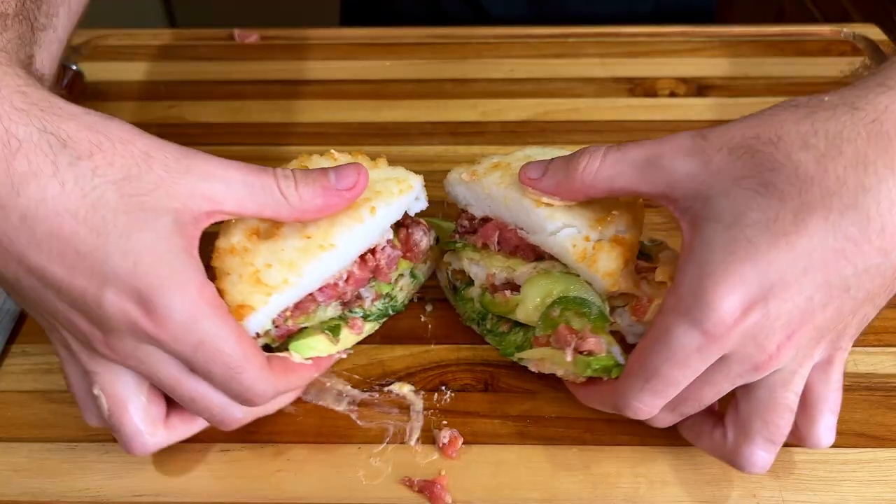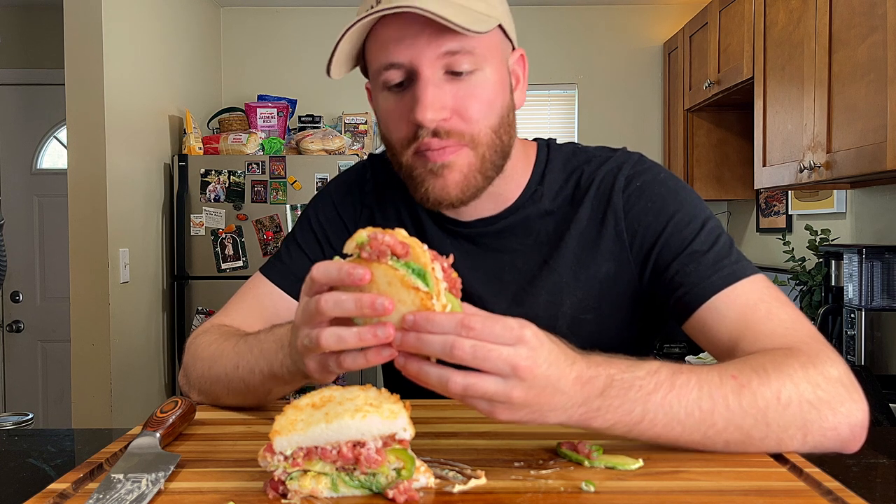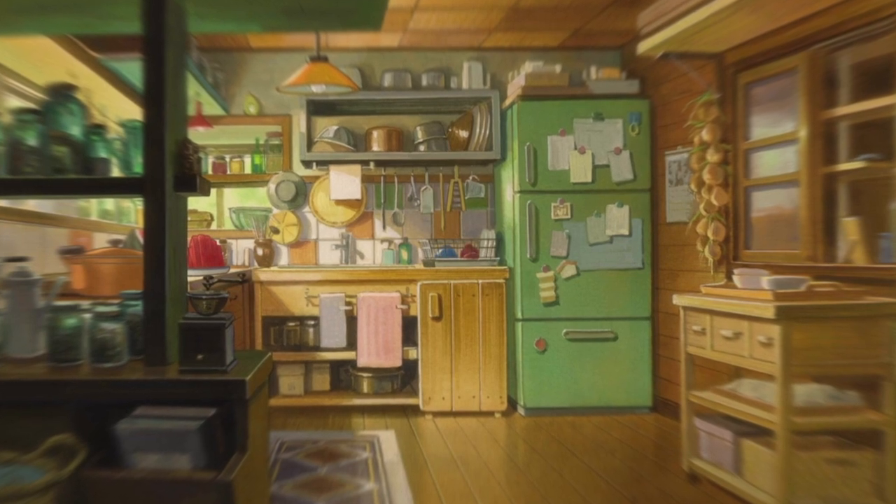I think we stayed true to the Big Mac vision. Let's cut it down the middle and see how it turned out. Definitely not perfect, but a lot easier to eat. It's going to get a little messy but bon appétit. It's actually unreal. Thanks for watching friends — come back for more.